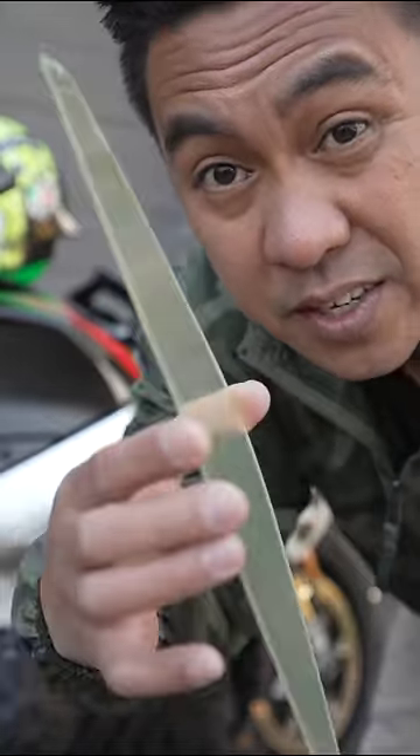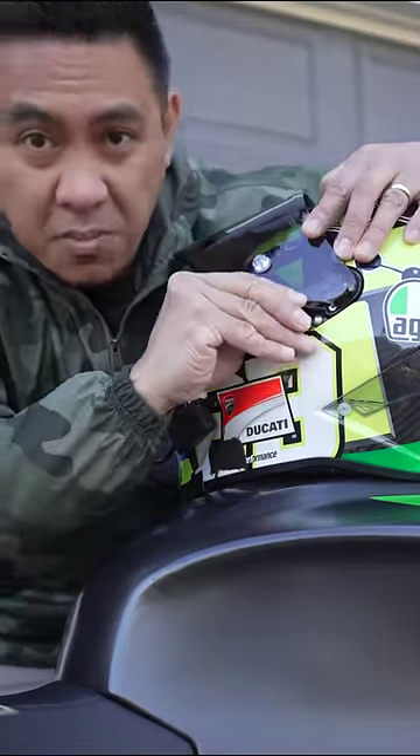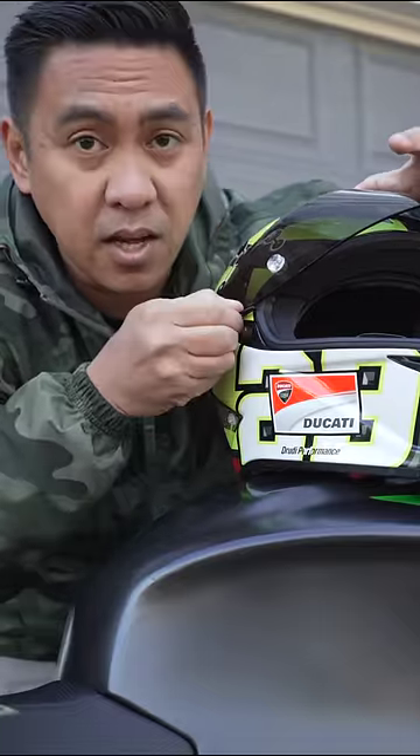This is a motorcycle pin lock, and if you ride motorcycles in the cold, you're going to want one of these. If you've ever had your visor fog up because of the cold, you probably need to install a pin lock.